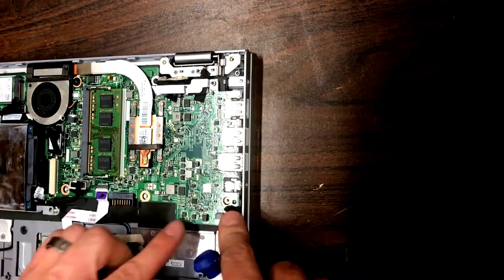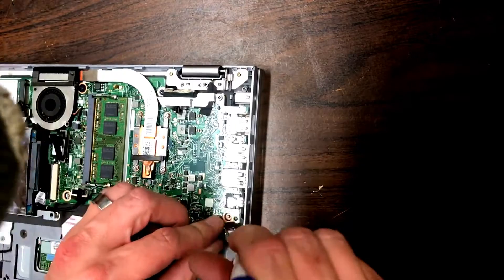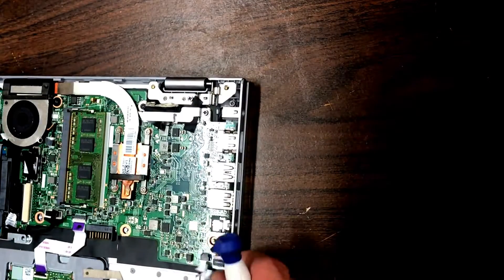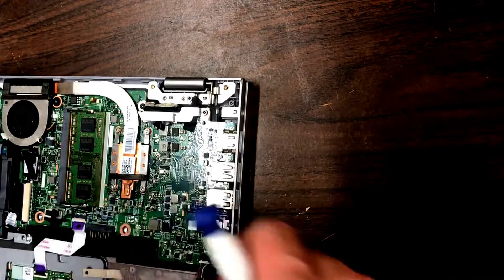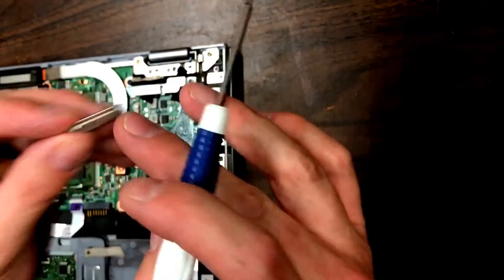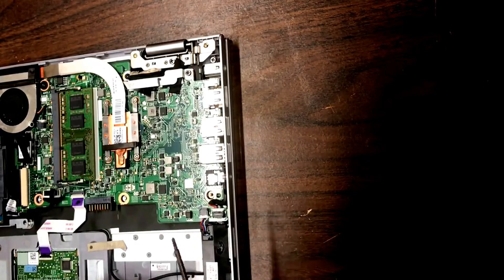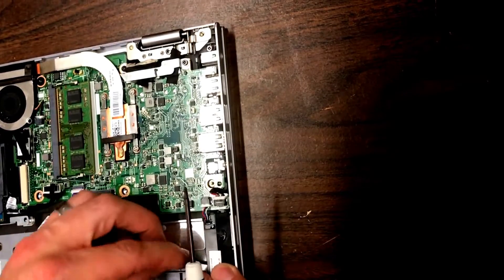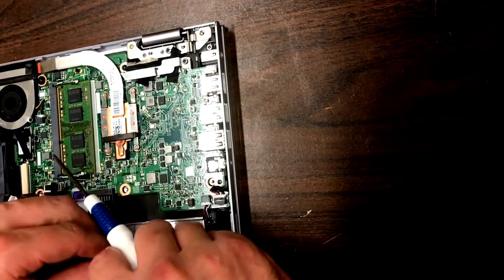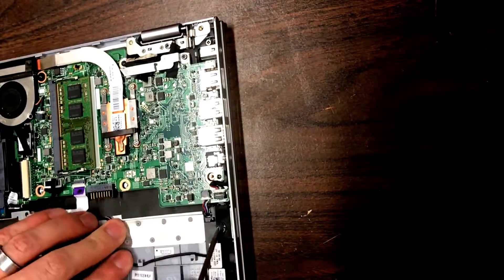Just want to give everything a once-over before connecting everything else. Go ahead and plug in the speaker over here — there's a little vent for the speaker that helps keep debris out. Make sure that's still in place; if it falls out you'll have to take the speaker back out to put it back in. So make sure it's there before you start, then put the speaker in place and get the cable under these clips to hold it in place.